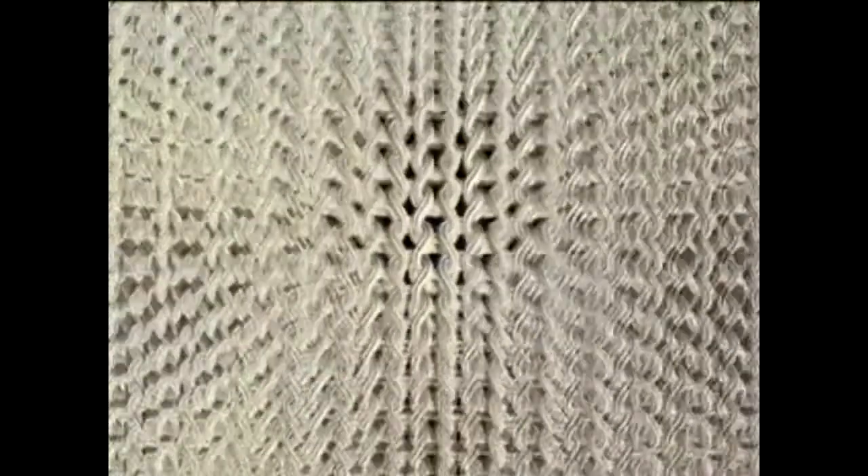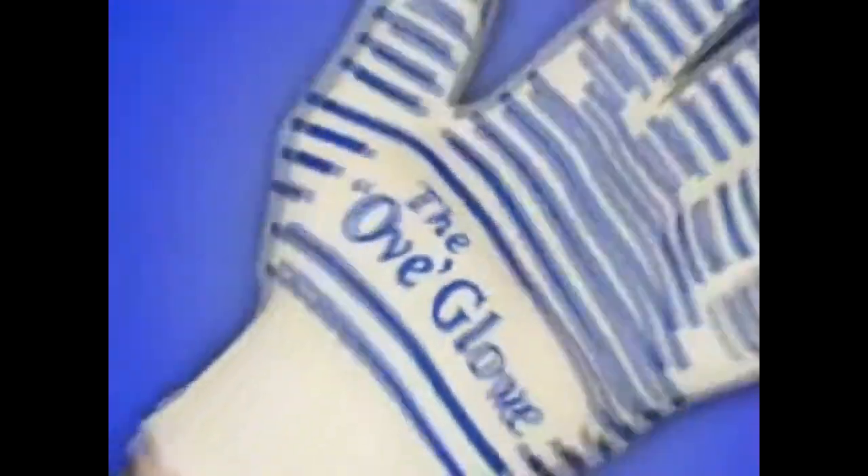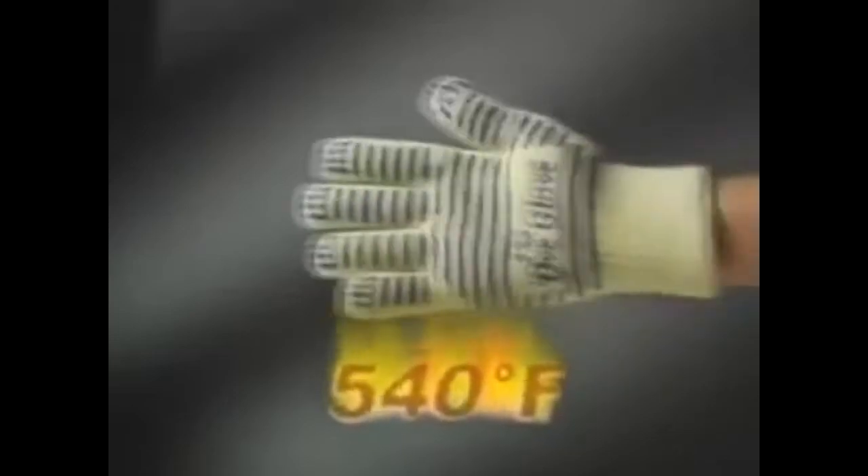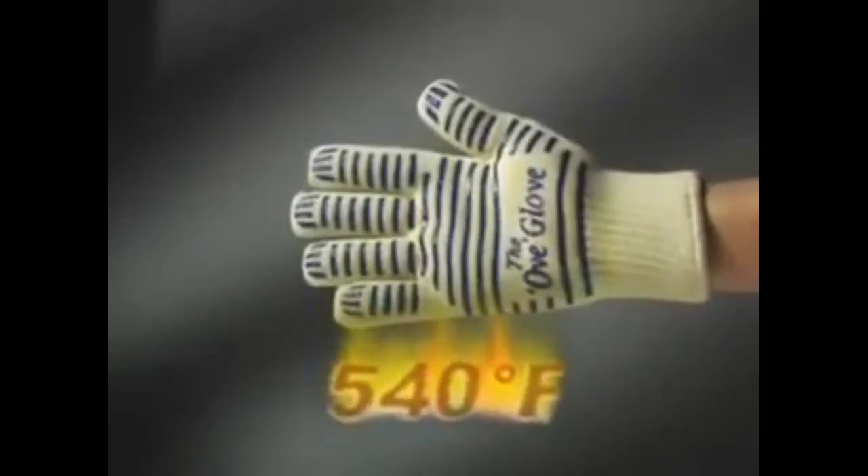Now with non-slip silicone grips that help you hang on to slippery dishes. The Ofglove is made from the same flame-resistant material used by firefighters — Nomex and Kevlar by DuPont. This tough material resists intense heat up to 540 degrees.